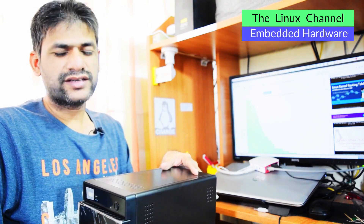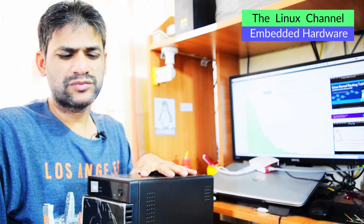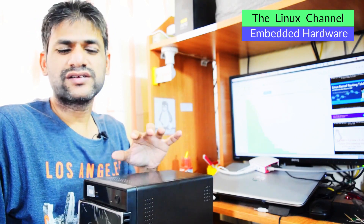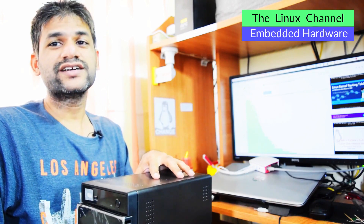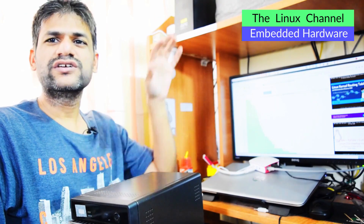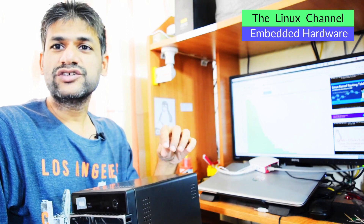The other aspect about these NAS servers is they really lack in terms of performance, or if you need higher performance models it can get quite expensive. But still you can't beat a DIY build like this, because you get extreme control in terms of every aspect.